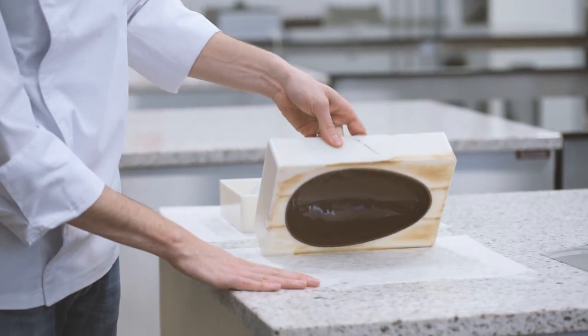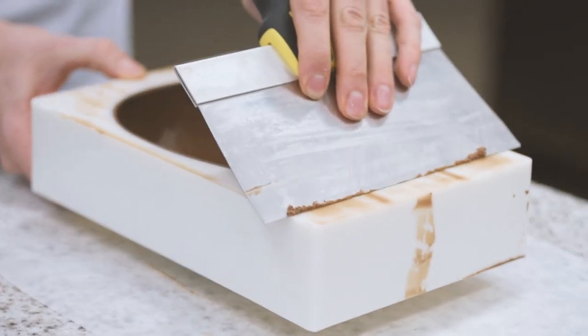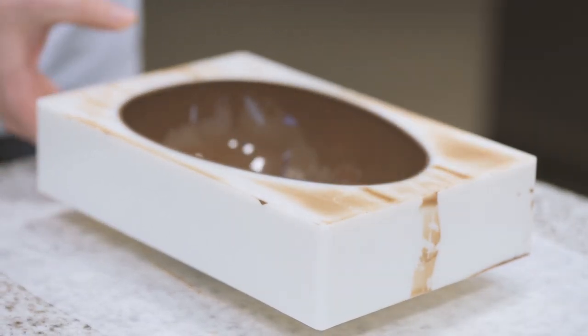When the chocolate has set sufficiently, turn the mold right side up and using a scraper remove the excess chocolate. Let the chocolate in the mold set until no longer shiny.